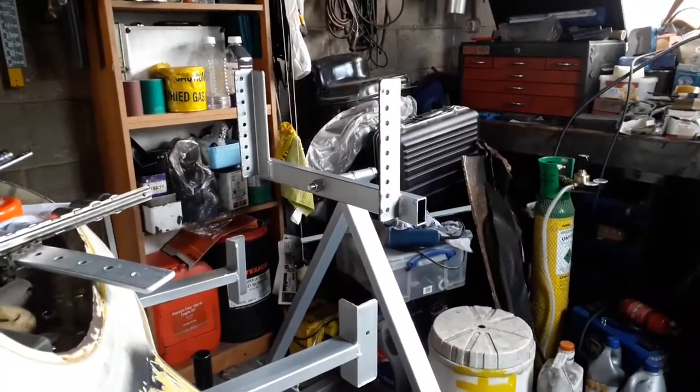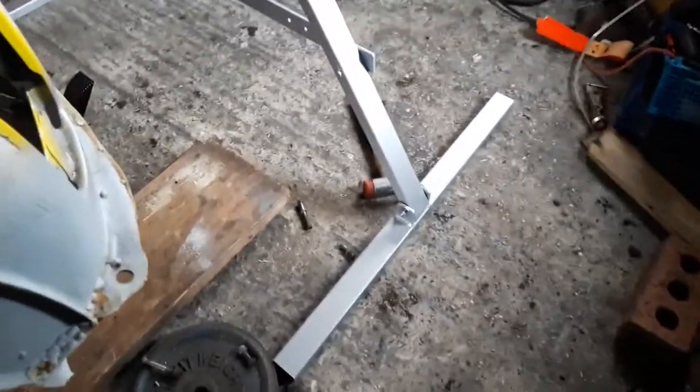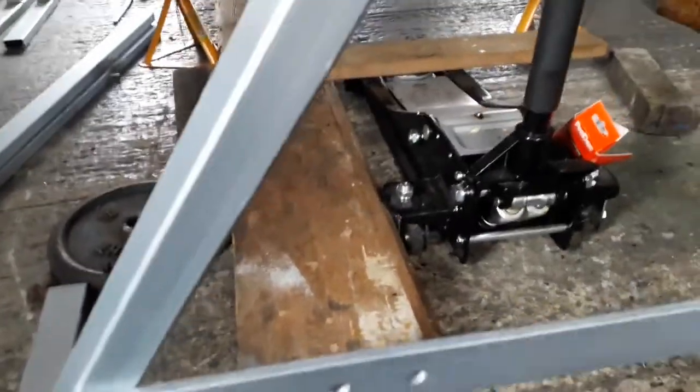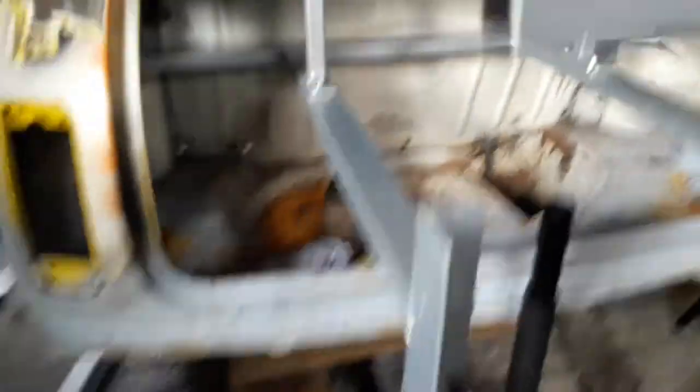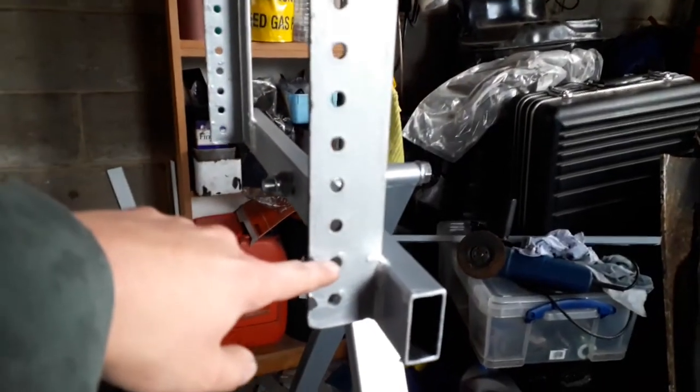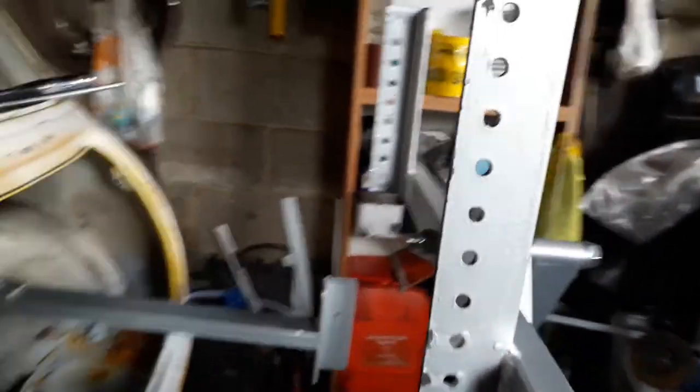I've got the rear A-frame assembled now. As you can see, it's got the feet at the bottom and it's got this bar which runs along - you can obviously change the position of it, which changes the height. You can also change the height using these holes here. I think the recommended position is the second from bottom hole.